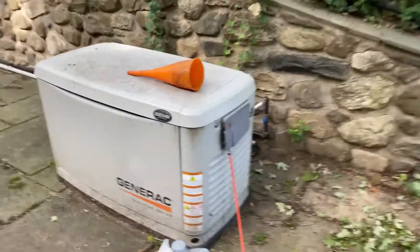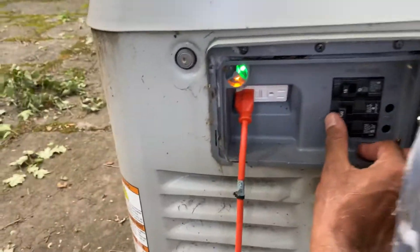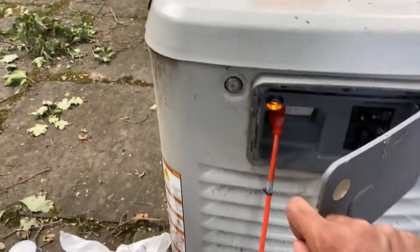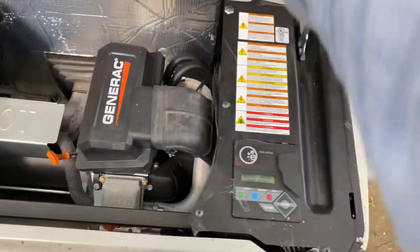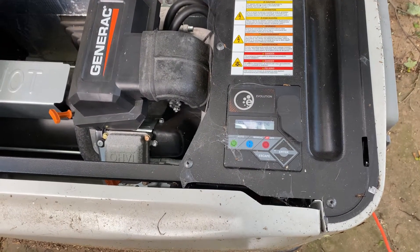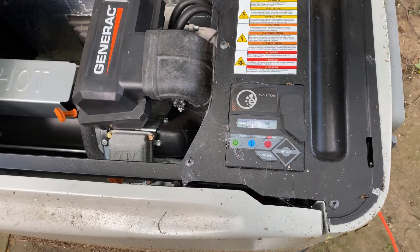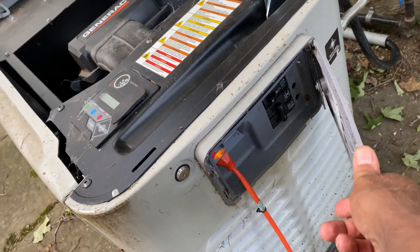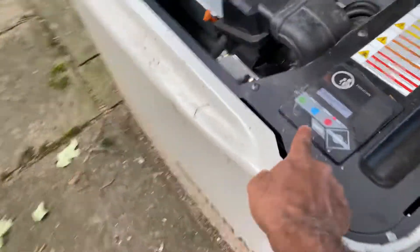The first thing we're going to do is disconnect the generator from the house. We just disconnected the generator from the house by pushing the large 100-amp, 70-amp, whatever you have, breakers off. We hit the off button.